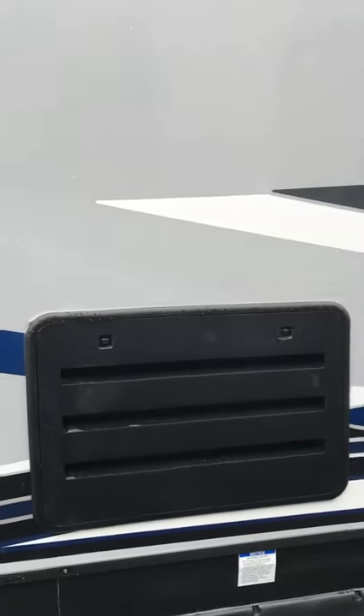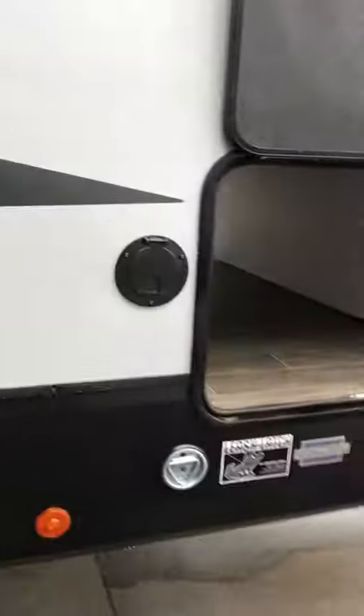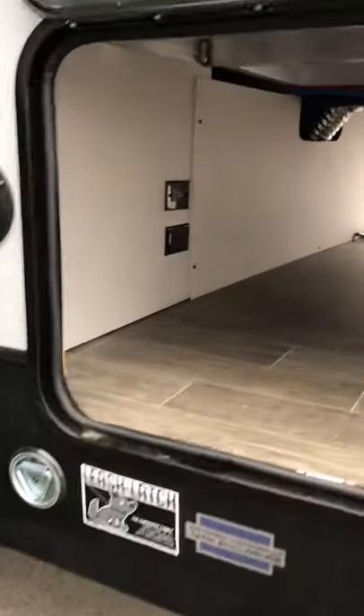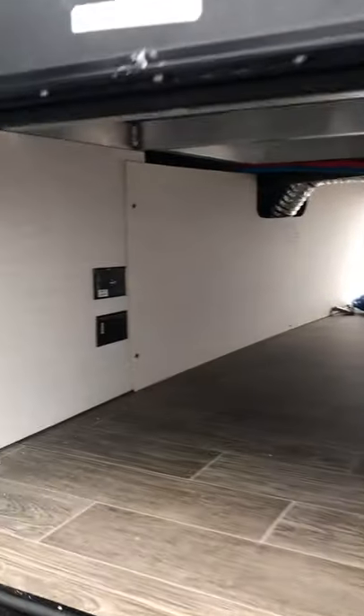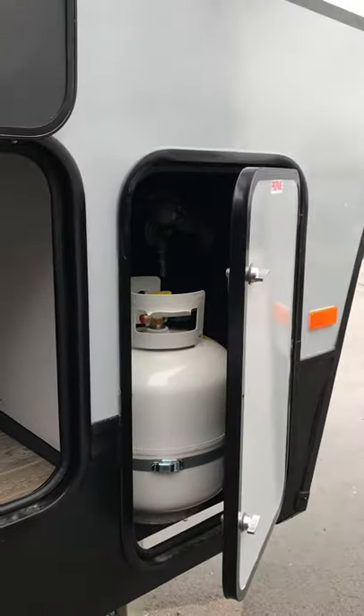Here you have your exhaust for your ammonia fridge. Pass-through storage there with some more cable and power hookups, and the second of your propane tanks there.